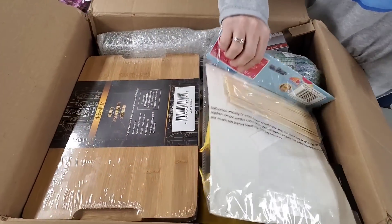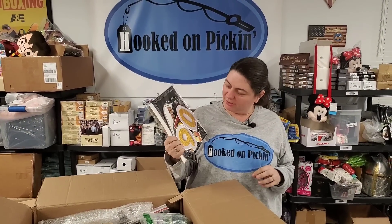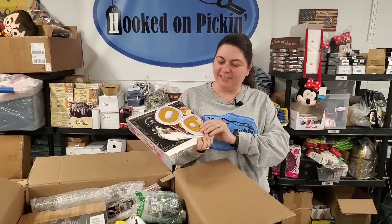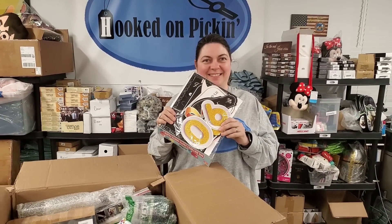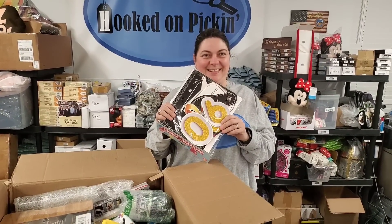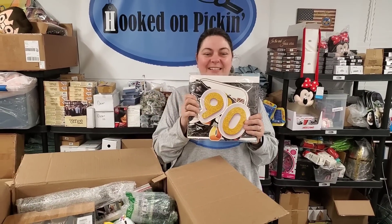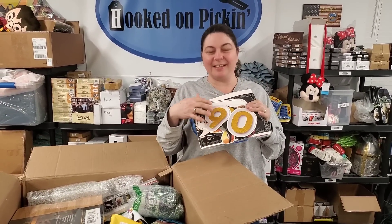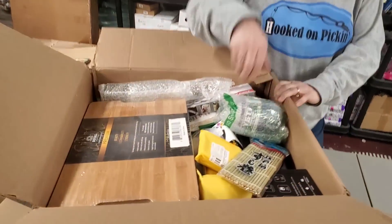Okay, we've got some 90th birthday photo booth stuff. Is it 90 or 60? It is 90 — but you could just cut it and then it could be a 6, or it could be 60. Anyway, you'll have fun with that.